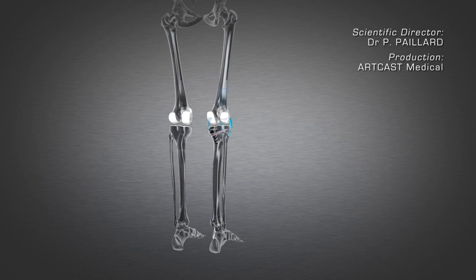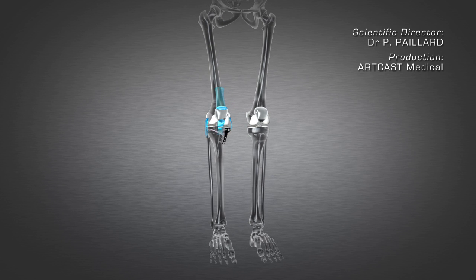Following the operation, crutches are used for three to six weeks to relieve the joint.